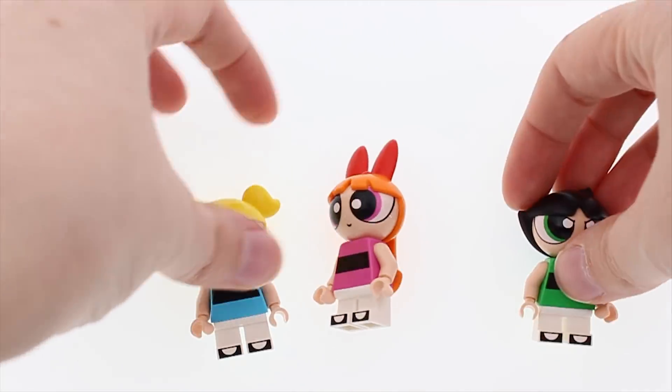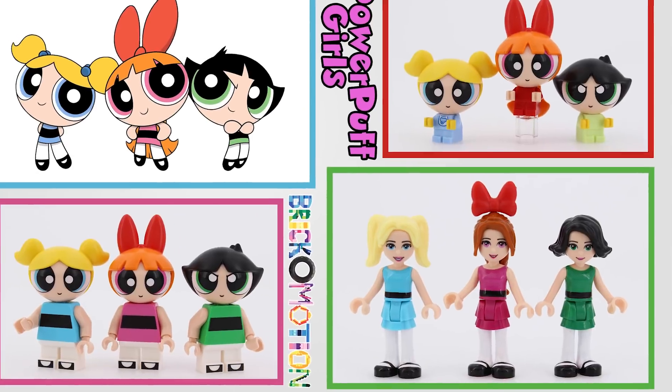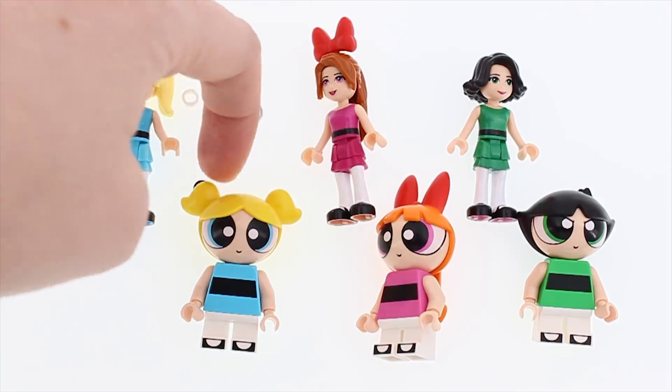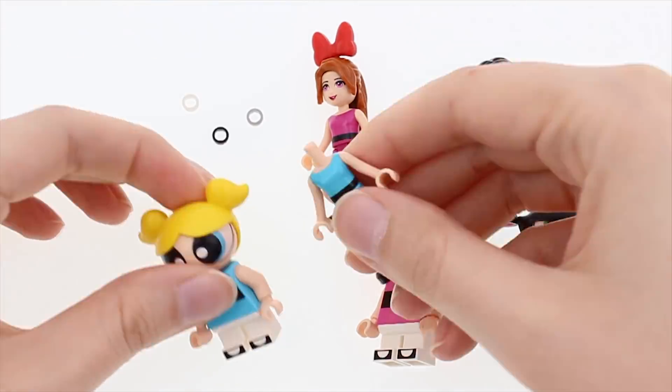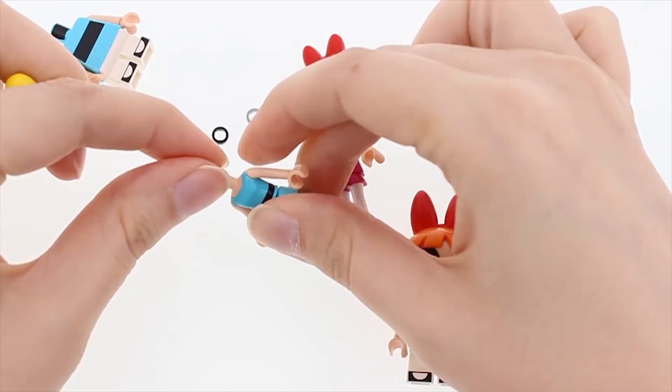Hello! Today I need to rectify a shameful oversight from my Powerpuff Girls dollify video — Brick-o-motion. I completely forgot to try out how the minifigure hats would look like on the minidoll bodice. Silly me.